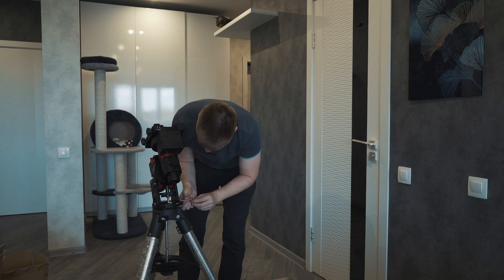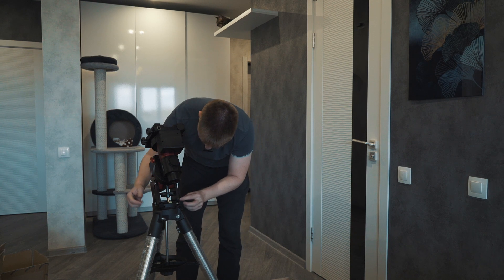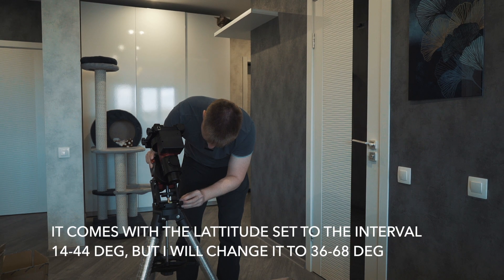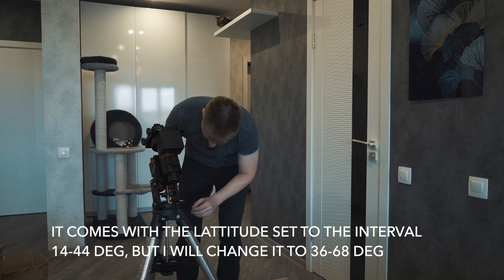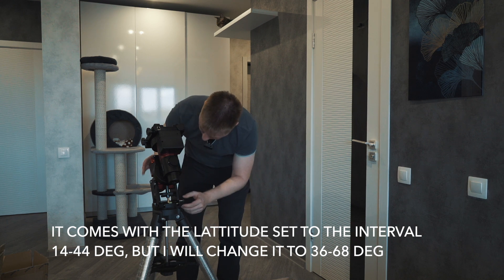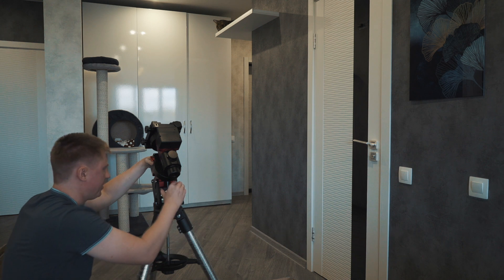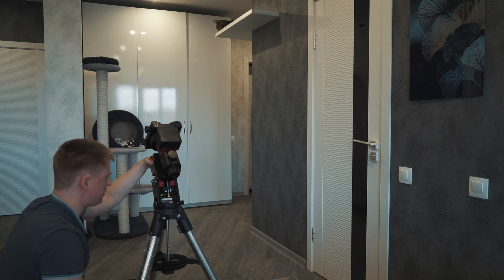This mount was set for a latitude of 14 to 44 degrees. Now I'll make it ready for my latitude. I think this should also be adjusted better.